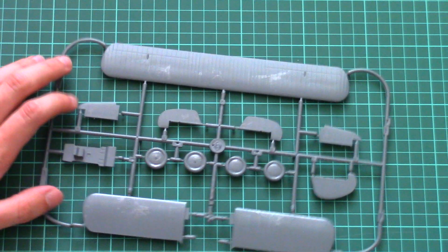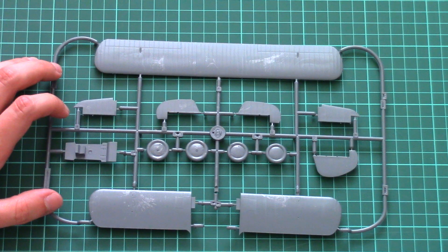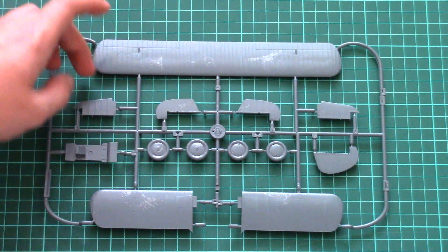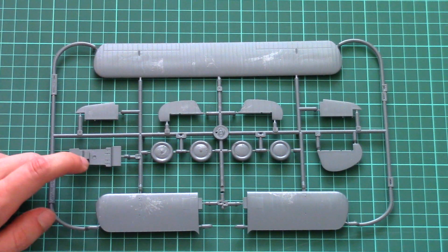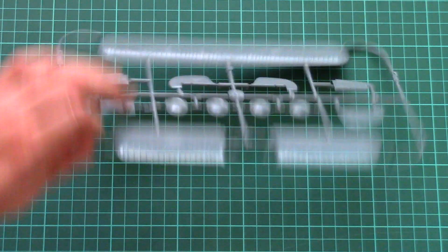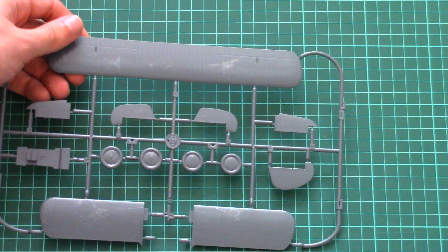Next we have the plastic sprue with wing parts. As is typical for all biplanes, the wings are molded as one-piece parts — we have one one-piece top part and two for the bottom wing. Also on this sprue we have a cockpit part, some parts for the tail segment, and wheels/landing gear, which are molded as one-piece parts.